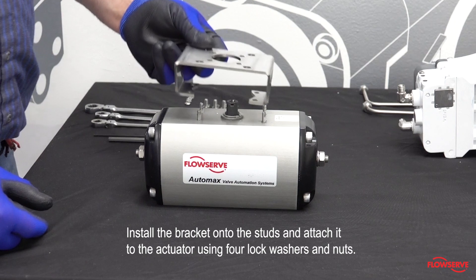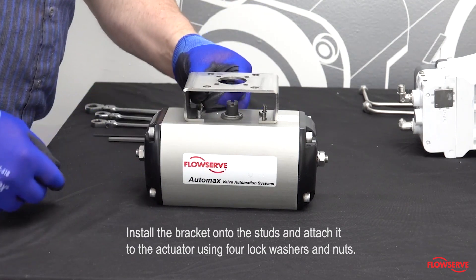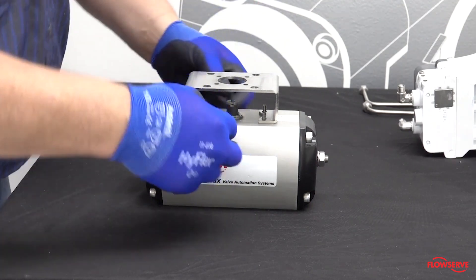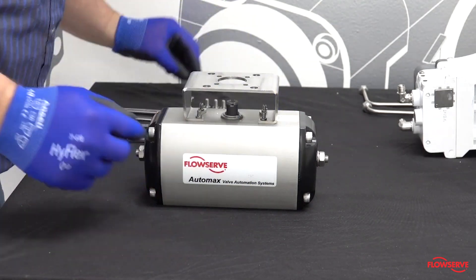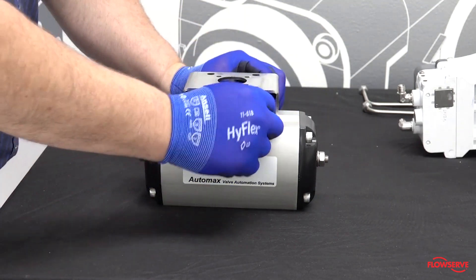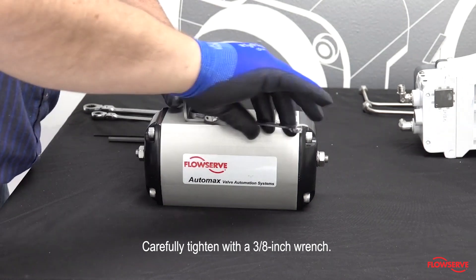Install the bracket onto the studs and attach it to the actuator using four lock washers and nuts. It may be necessary to wear a pair of thinner gloves that allow for easier handling during this step. Carefully tighten with a 3/8 inch wrench.